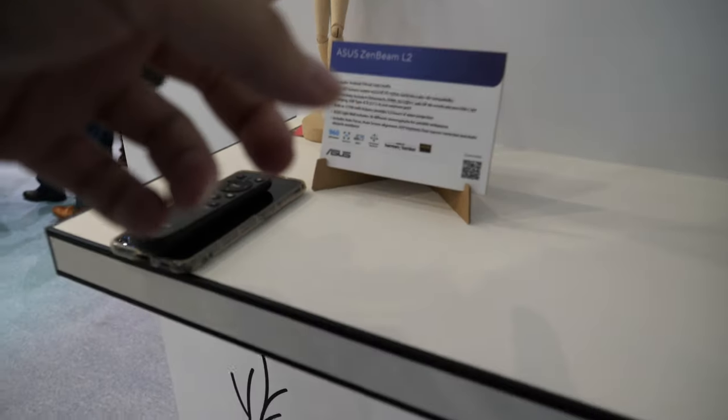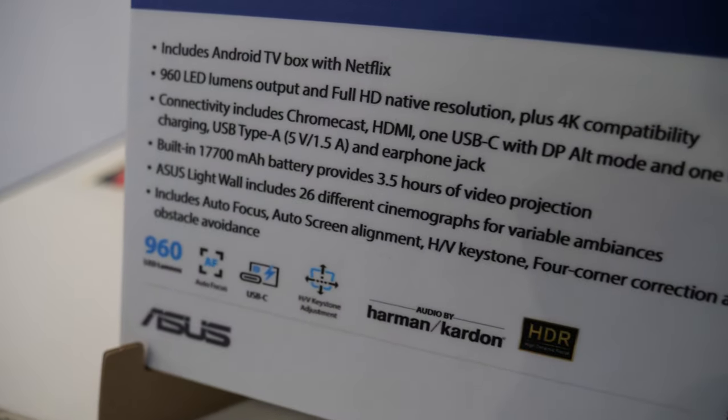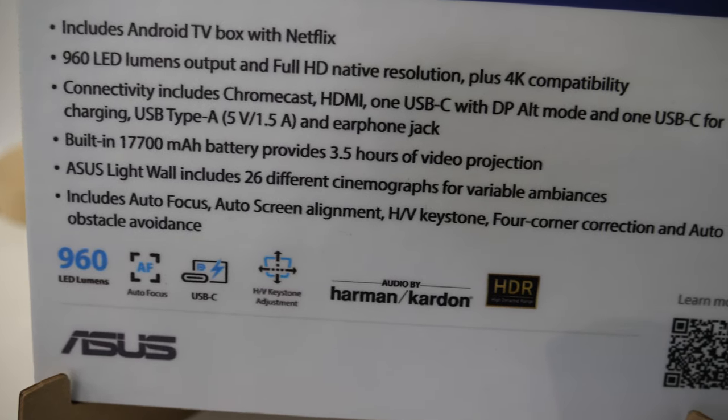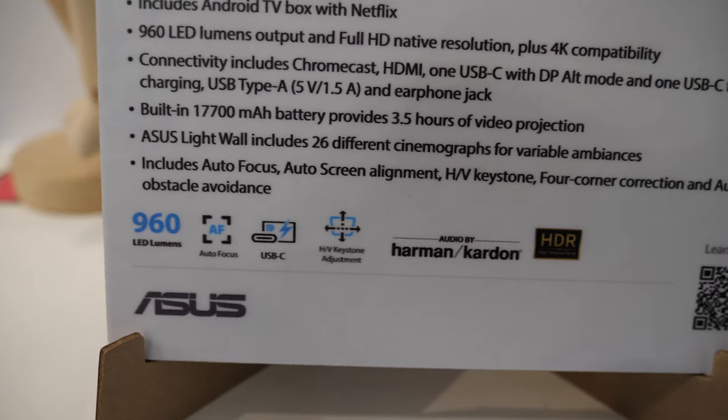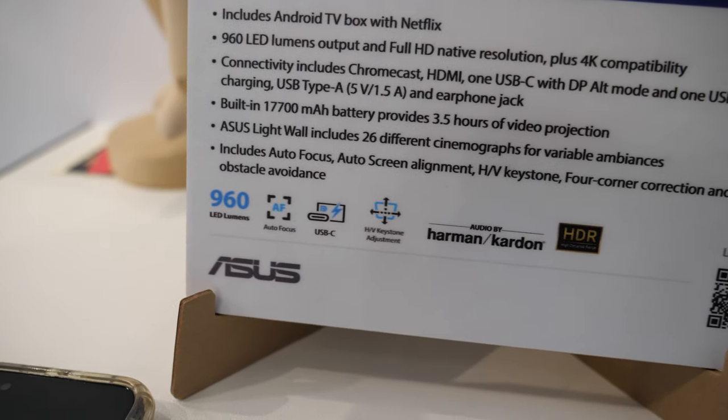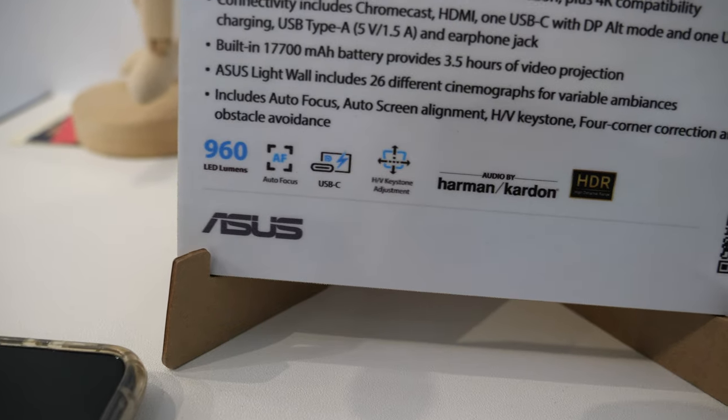It's Android TV with Netflix, full HD native, and it's got Chromecast built-in with Android support.